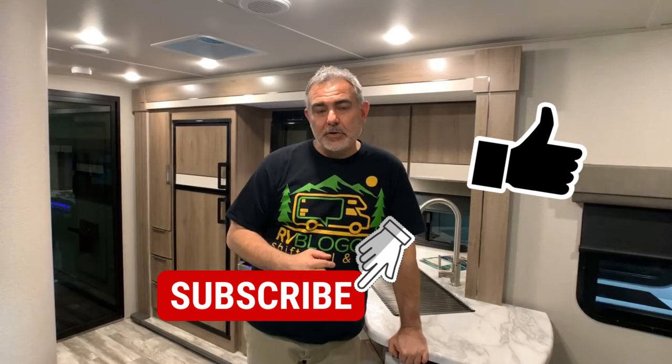Hi guys, Mike from RV Blogger here in front of the camera and Susan's behind the camera. Today we're going to be talking about travel trailer toy haulers, and we found some really cool models we've reviewed. If this is your first time visiting our YouTube channel, welcome aboard. We make lots of videos all about RVing, and we also have our website rvblogger.com where we literally have hundreds of articles all about RVing. Today we're taking a look at travel trailers with toy haulers — with bunk beds, Murphy beds, all kinds of different floor plans and layouts. Let's get started.